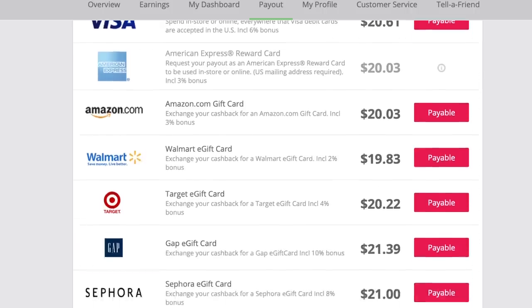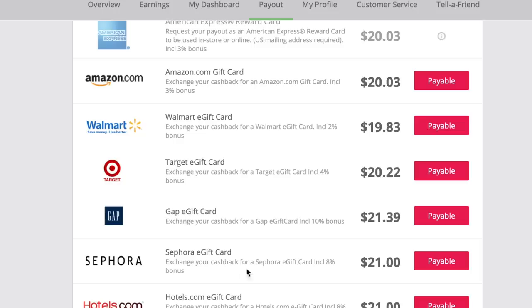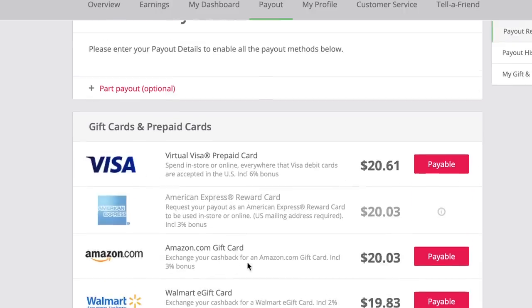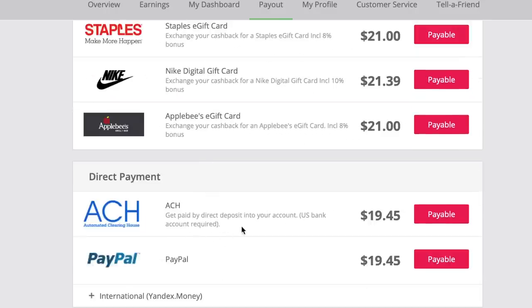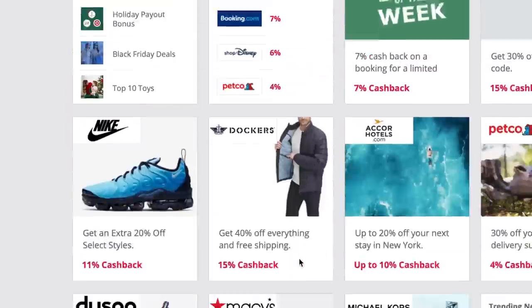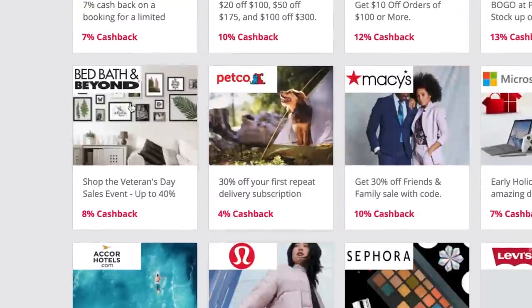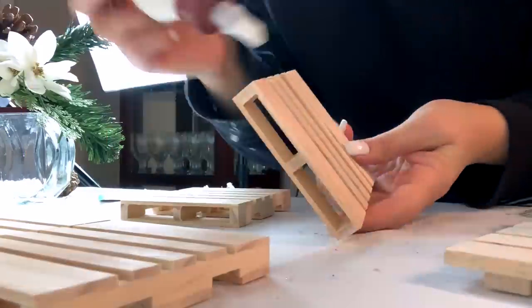There's no minimum for a payout, and you can also choose whether you want to receive your cash back as a deposit into your bank account, as a PayPal, or as a gift card. A lot of the gift card options had a boost where they might give you an extra 3%, 5%, or 8% additional cash back for taking the money as a gift card. And you can also use my link down below — you'll get an additional $10 in cash back for free when you sign up and make your first $25 purchase through TopCashBack. So click the link and check it out.